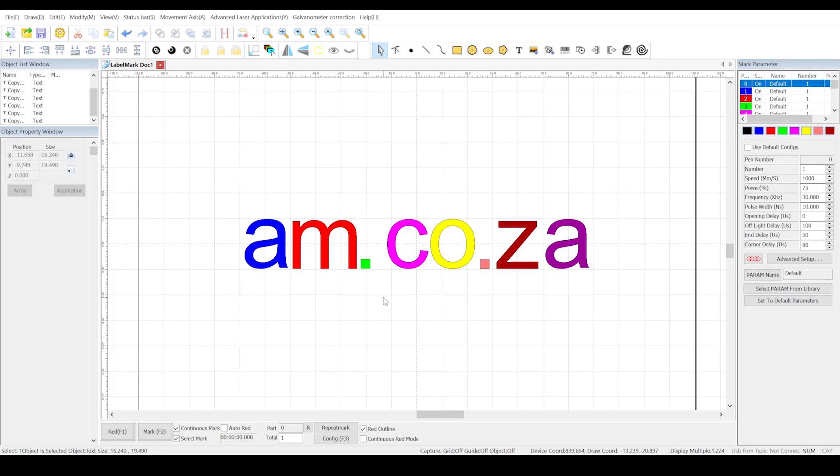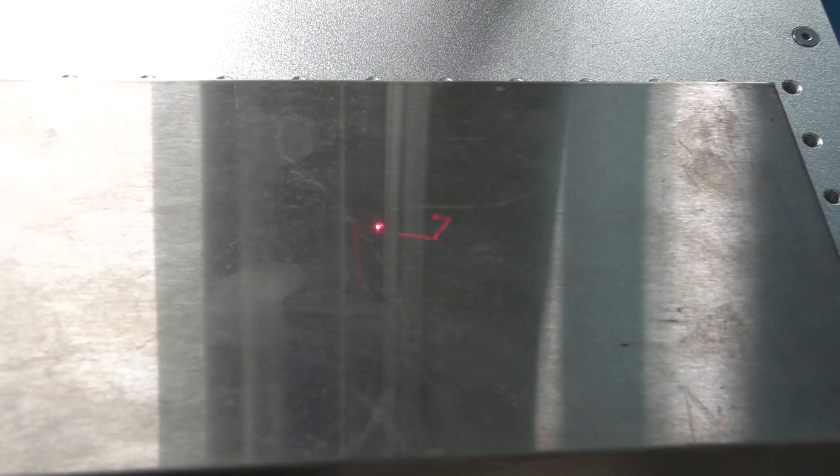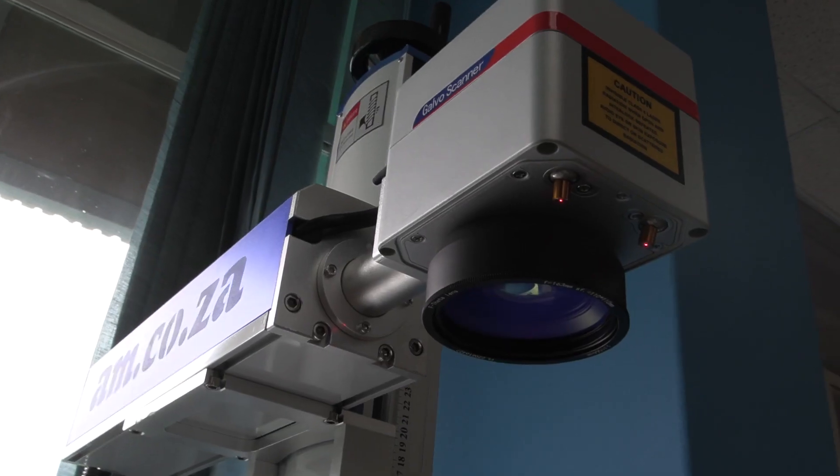Once I'm done playing with the settings, I select all the letters, press read, find the place I want to engrave on, and press write — and we're off.